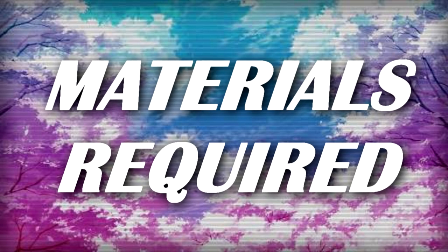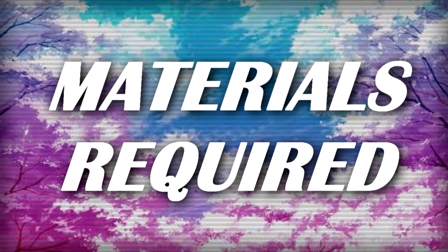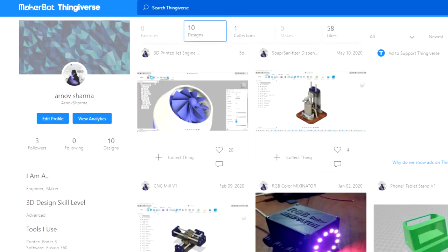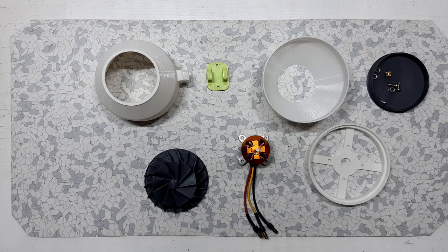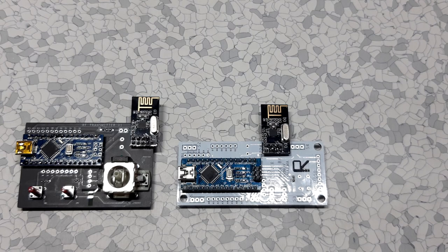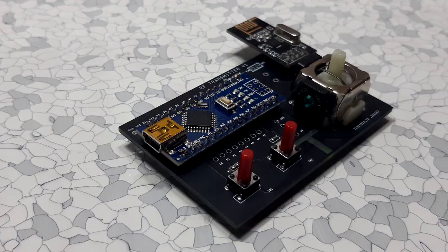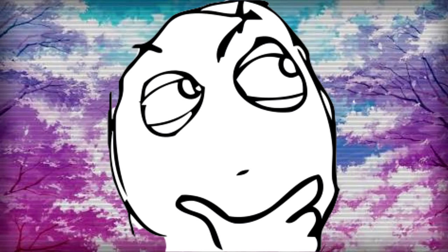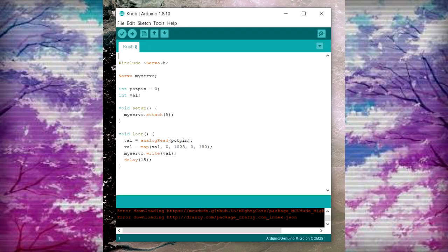These are the things we need for our build: some 3D printed parts which you can download from Thingiverse, a BLDC motor, an ESC, an Arduino Nano, and this flight controller which is the transmitter and receiver. If you don't have this setup, you can just use any Arduino board with a potentiometer with the knob sketch.